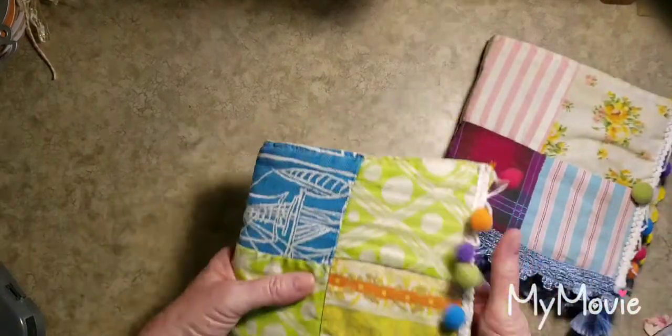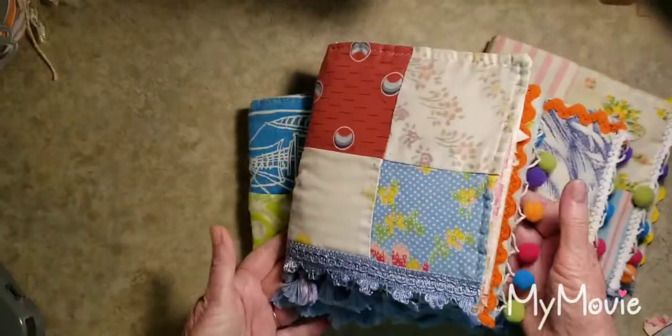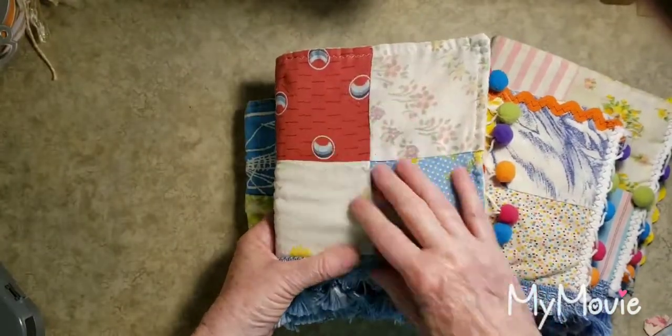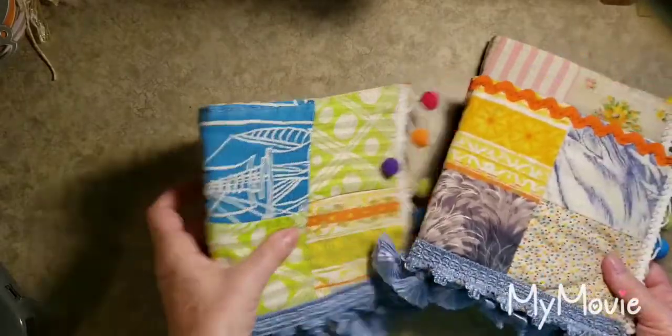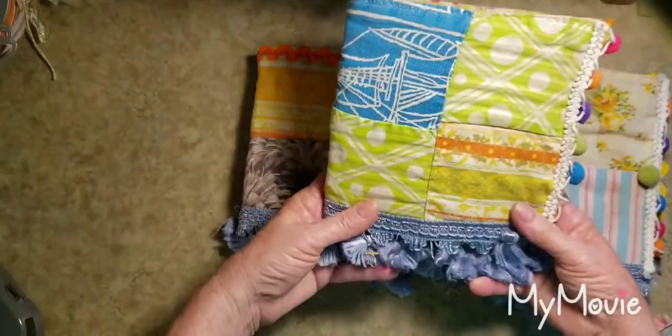Hi, this is Pam. Welcome back to my channel — if you're new, welcome! I haven't done a video in about two weeks. One week I was rearranging my craft room, so I'll do a tour of that next week. Then I've been making these little vintage quilt journals, so I'll just do a quick little flip-through of these. They're not fully embellished yet, but I'm just going to show you what I've been working on.